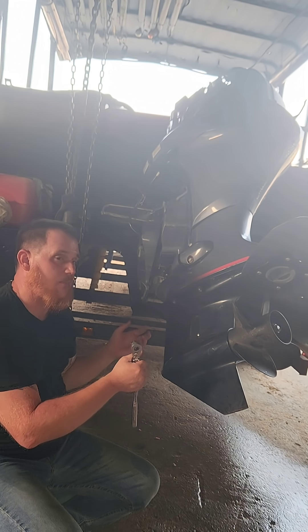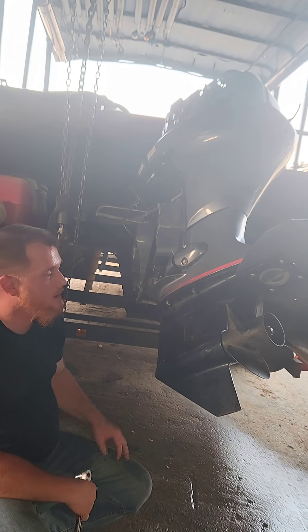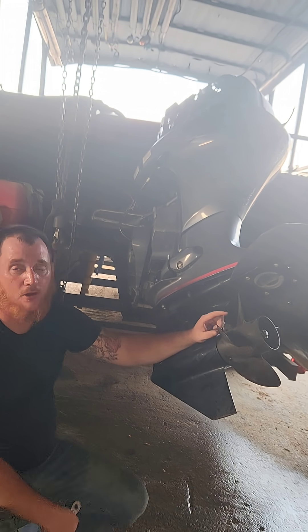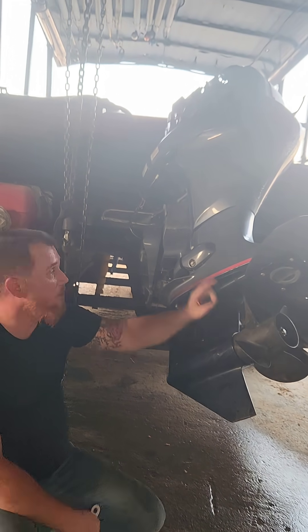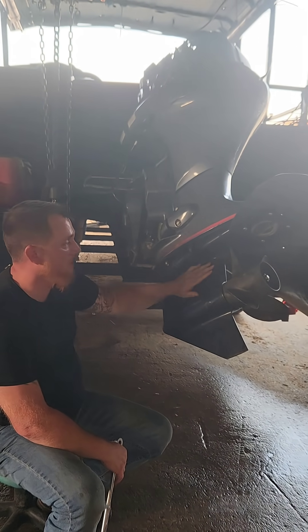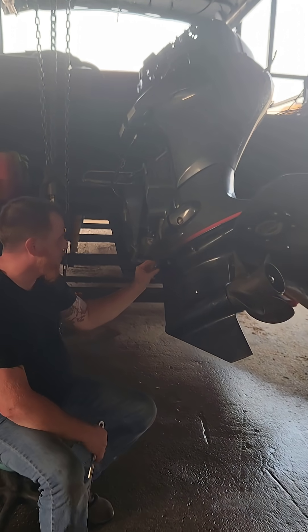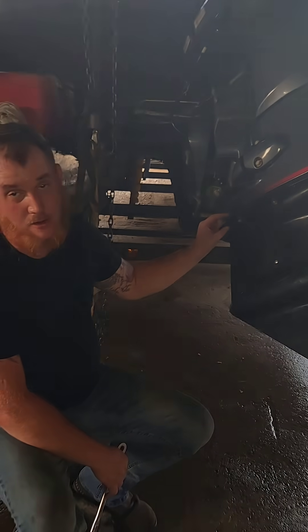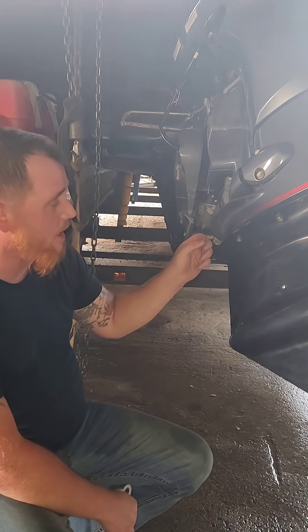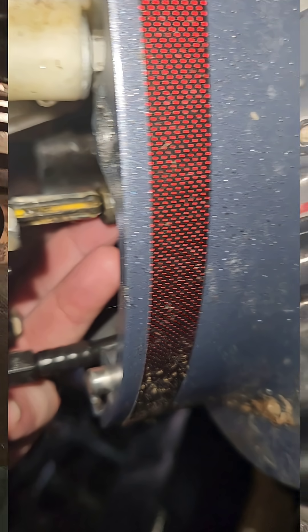I think when we were trying to get it up in there one time and we didn't have everything exactly lined up, somehow it turned it. But if that happens, you're going to be stuck in gear and you will not be able to shift it into forward or reverse. So make sure when you put your lower unit on after you've changed your impeller that that little shift rod — there's a little shift rod back here that goes up through this right here.